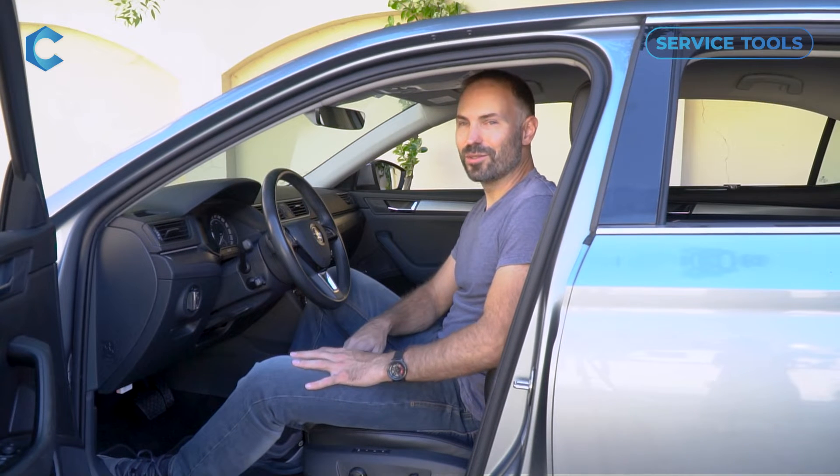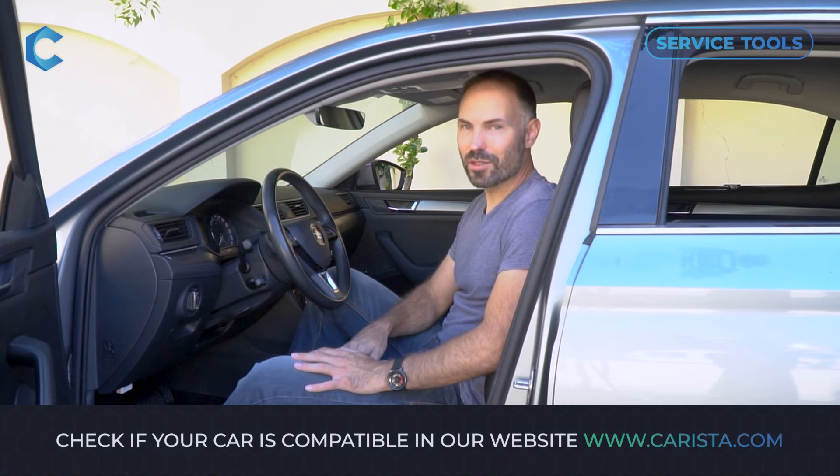Hey guys, today I'm going to show you how to use Carista's electronic parking brake service tool, which is available for certain BMW, Volkswagen Group, Nissan, and Toyota models.